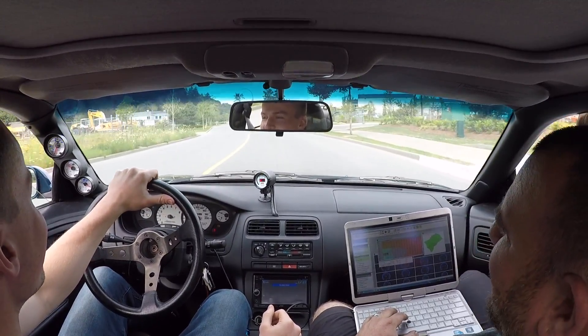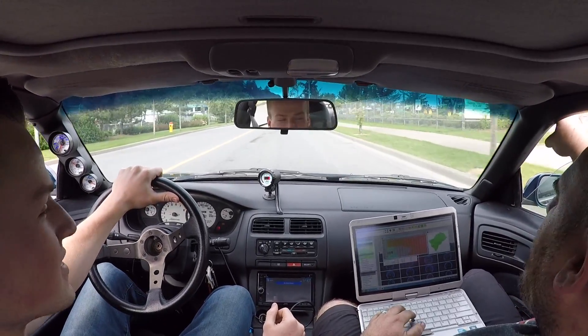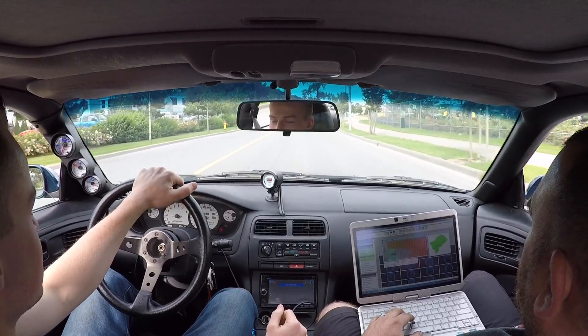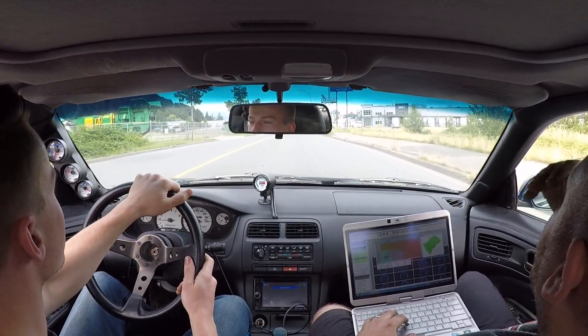It's got some get up and go. It's great! How different does it feel? Oh, freaking night and day. Insane. Before it was just — it'd want to go and it'd just sputter.